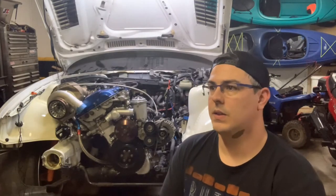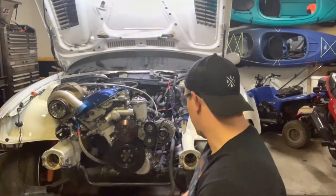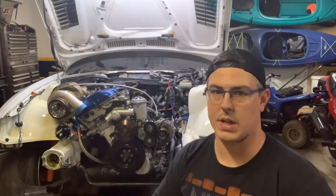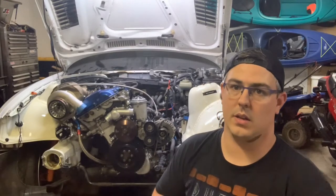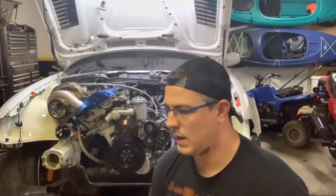I put solid motor mounts and solid trans mounts in this car — none of it's gonna move. That in turn will change the possibilities you can use for shifters and stuff like that. If you have the rubber mounts still in your car and you want more precise shifts, you're gonna have to use the shifter carrier that comes factory in these cars. It bolts to the back of the trans and bolts into the bottom of the tunnel; otherwise you're gonna have really sloppy shifts.